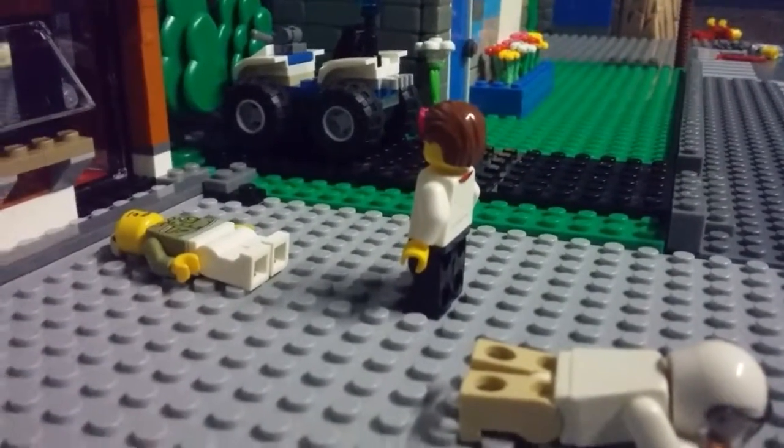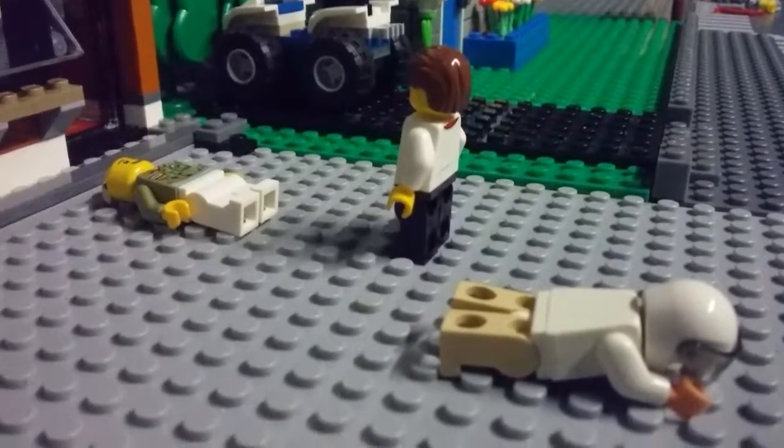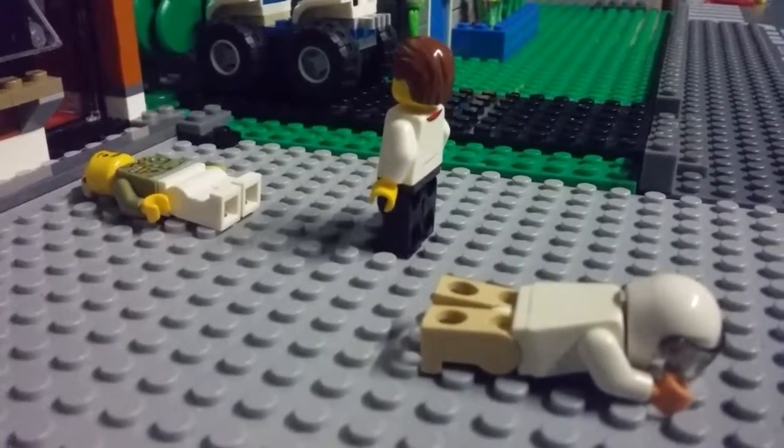I created a behind-the-scenes video of my last stop motion I created, Lego Life.